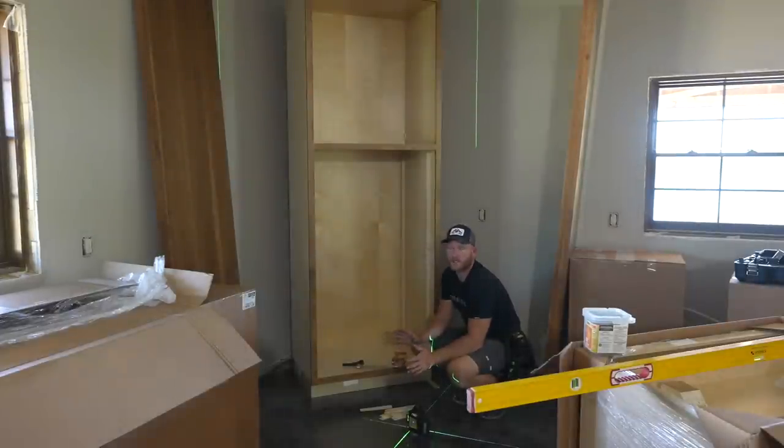Hey, what's up everybody, welcome back to the channel. We are back at the barndominium build. A lot of you've been asking what's going on with that project - are you guys going to finish the inside? And the answer is yes, we are going to finish the barndominium. We went off and built a 72 by 96 workshop while we were waiting, but now we're back here installing the kitchen cabinets. If that interests you, make sure you're subscribed and let's get into this kitchen install.